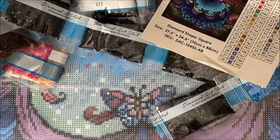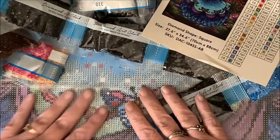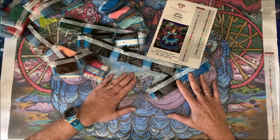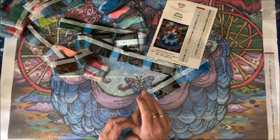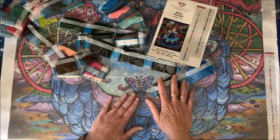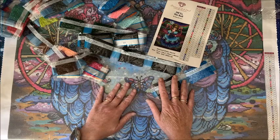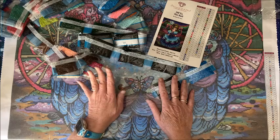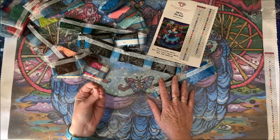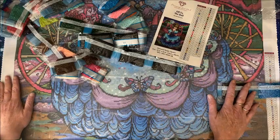I'm sure it's nice and sticky. Like I did with my waterfall, I always replace the plastic with parchment paper squares - I have six-inch by six-inch parchment squares from Amazon. Make sure they're parchment paper and not wax paper. If you put wax paper on a diamond painting you're going to completely ruin it, whereas parchment paper has more of a release to it and releases off your diamond painting really nicely.